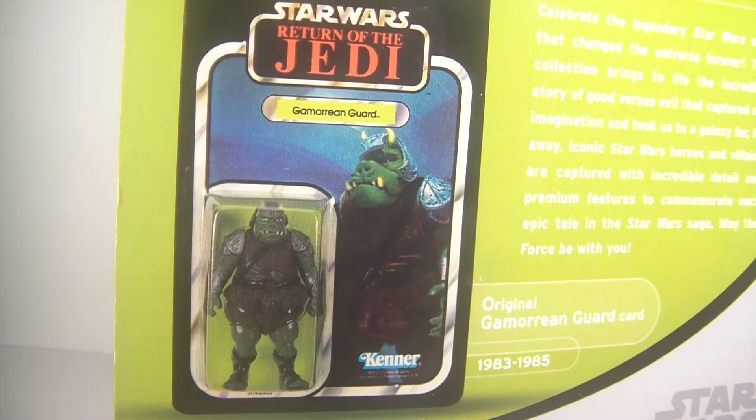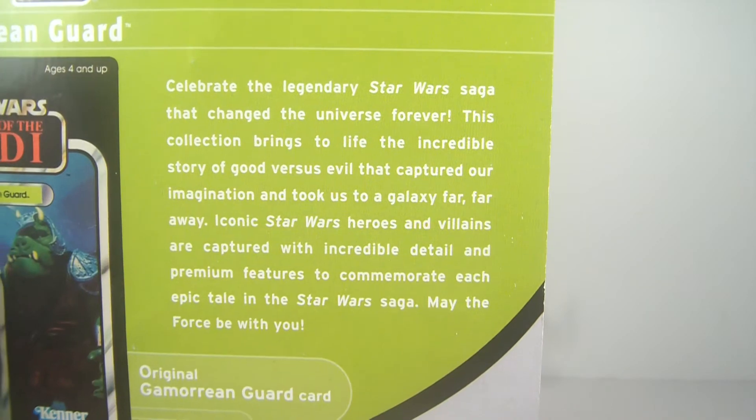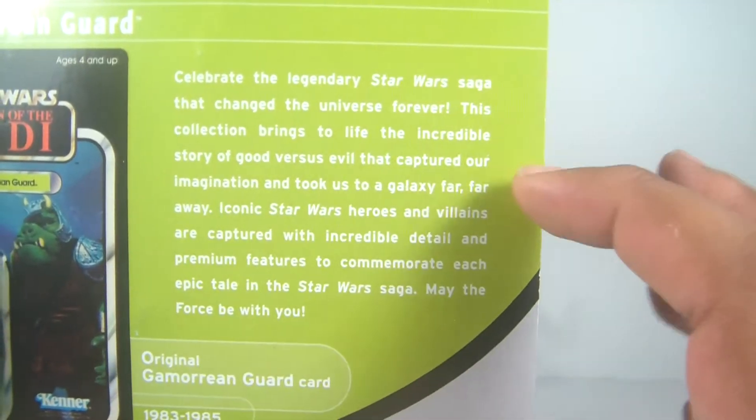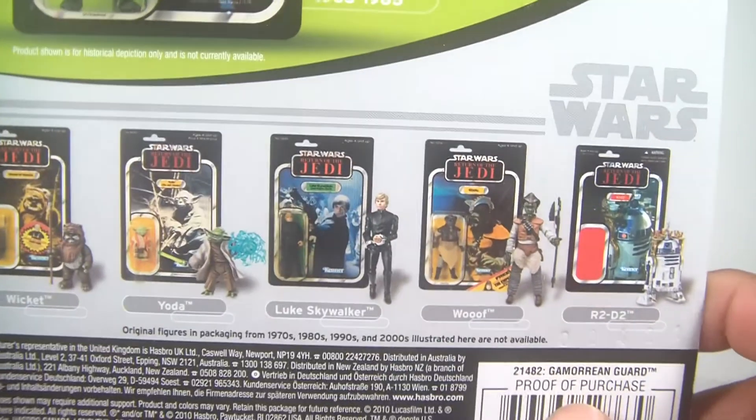I really like the lime green that they used, and then of course there's the classic Vintage Collection Gamorrean card. There's a bio — a little synopsis on celebrating the legendary Star Wars saga — and some of the other figures in the wave.